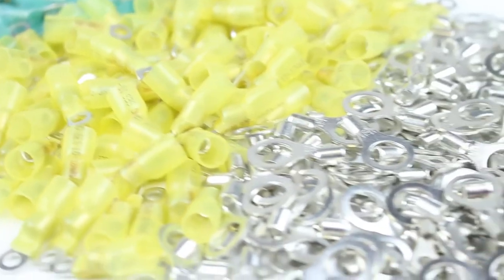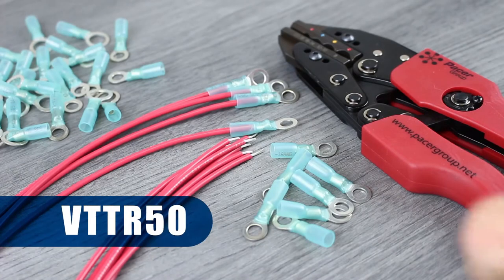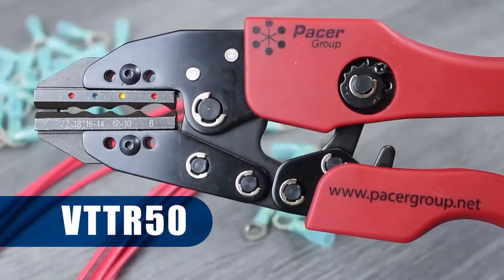Installing ring terminals is easier than you may think. The first thing you need is the proper tool. We'll be using the VTT-R50 as it can crimp 22 to 8 gauge terminals.